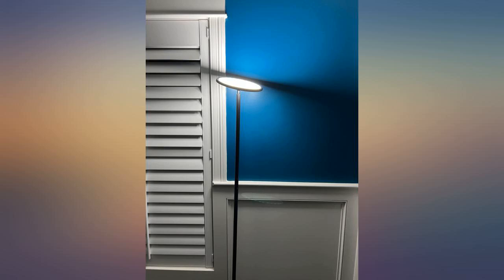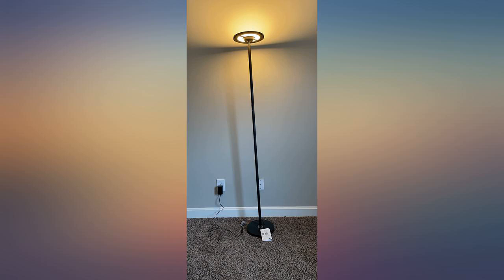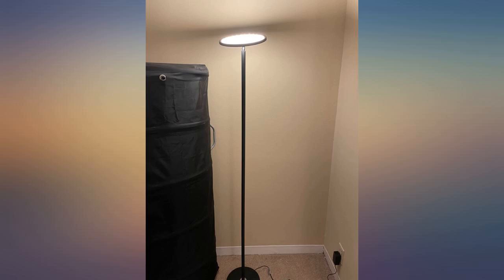The lamp can use a USB charging port and it charges quickly. I have this in my living room and it's working well. It's very convenient.